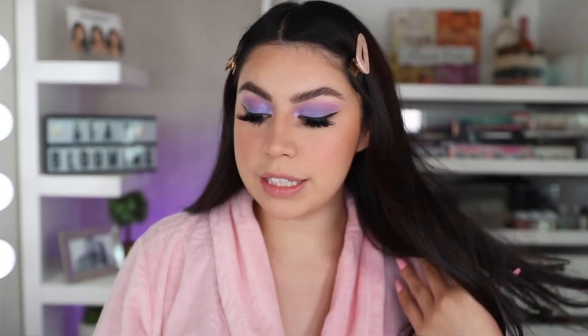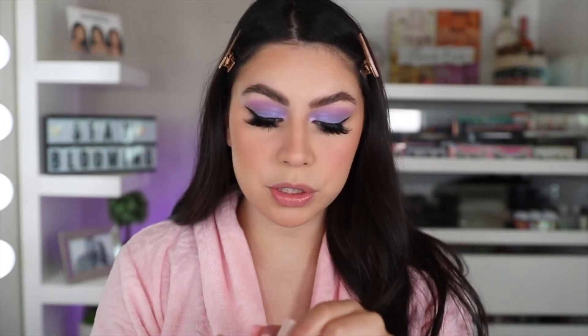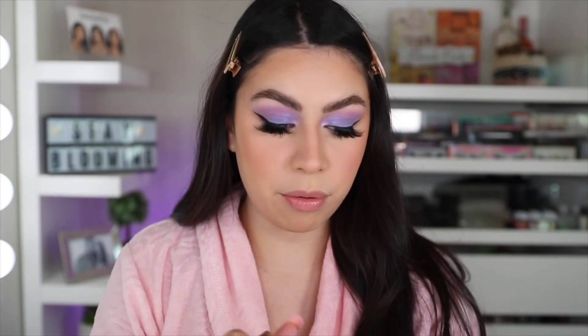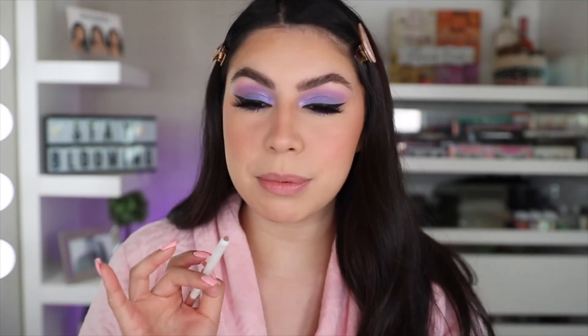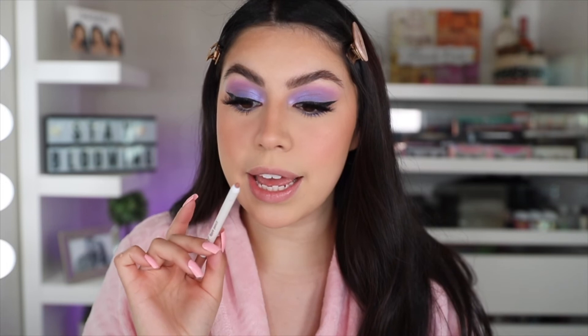So lastly for the lips, I'm going in with my ColourPop BFF Lip Liner, and then on top of that I'm going to apply the Beauty Creations X Murillo Twins in the shade Brie Brie — such a nice nude brown lipstick. I just wanted to keep the lips neutral because they already have a lot of purple going on up here, so we're going to go ahead and do this lip combo.